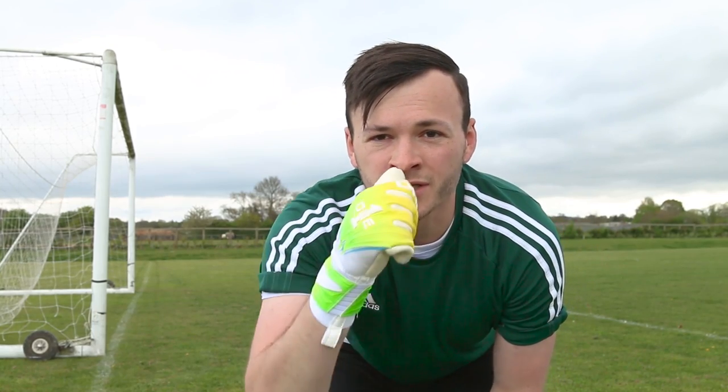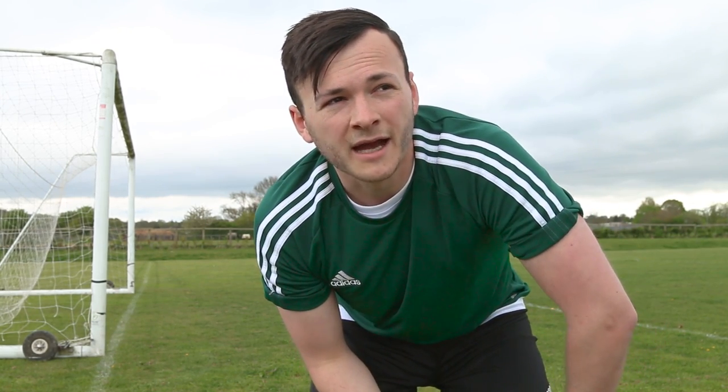Hey, what's going on guys, and welcome to a new mini-series called Back to Basics. This is going to be me over the next couple of weeks going back to the beginning of goalkeeping and really drilling down the basics. When I first started, I didn't really have the proper training for the basics — it was kind of just jumping straight into things. This series will document my basic development, starting off with basic diving, and I'm going to work my weak side a lot.